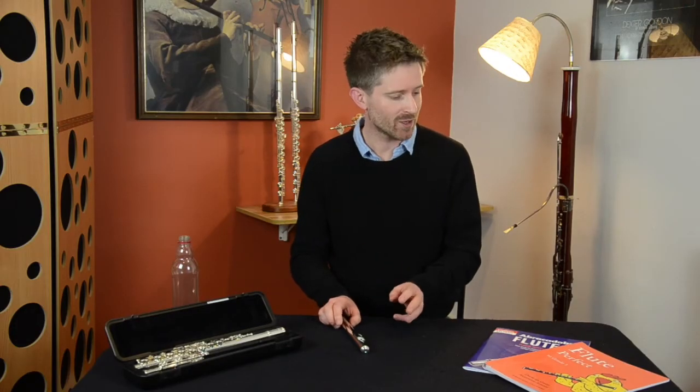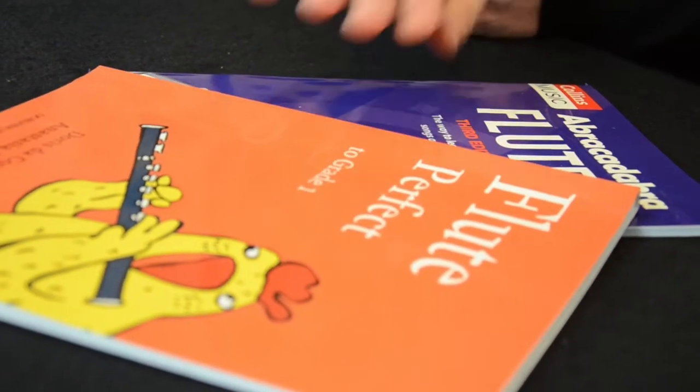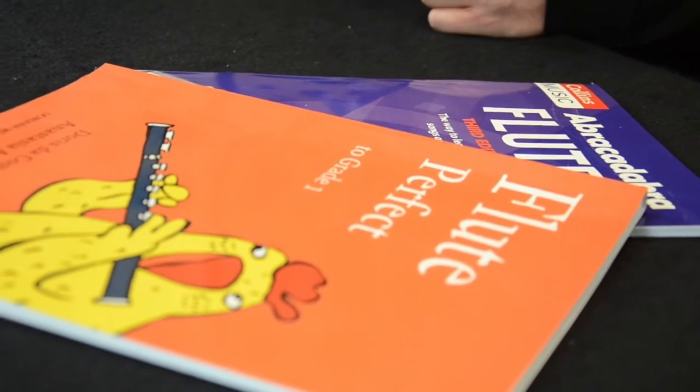Now every teacher's got their own methodology for teaching this. I'm not trying to illustrate perfect technique, more the concept of making a sound. If you need a flute tutor book, Flute Perfect and Abracadabra Flute are both very good, tried and tested methods.